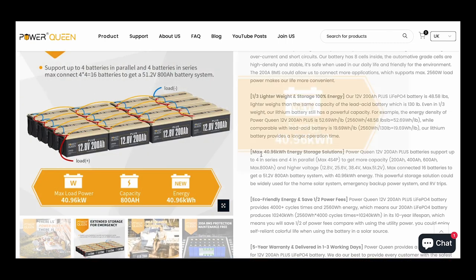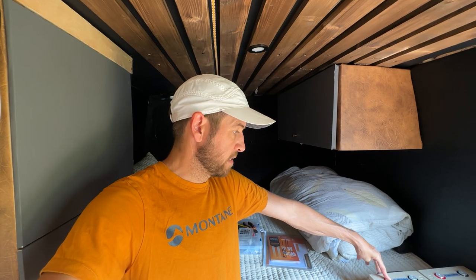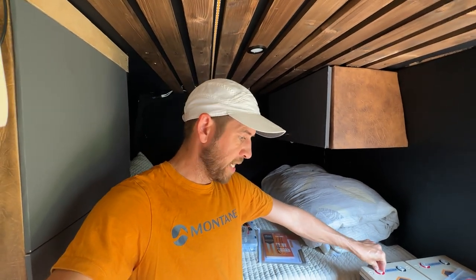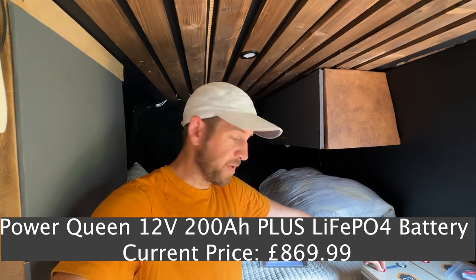Power Queen reached out to me — they want to work together. I was looking for batteries and reaching out to other battery companies as well. These guys offered me a deal that I couldn't refuse, so we are working in a partnership and hopefully it's a long-term partnership. The details of these batteries will be put in the description as well as a link where you can get a discount and buy them yourself.